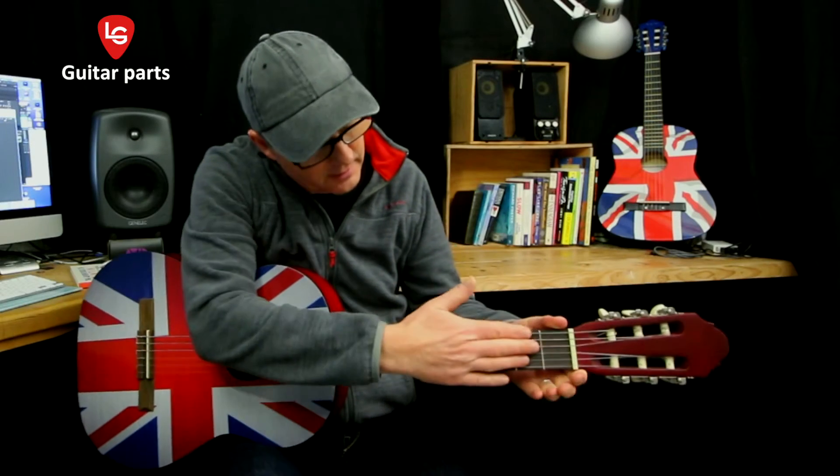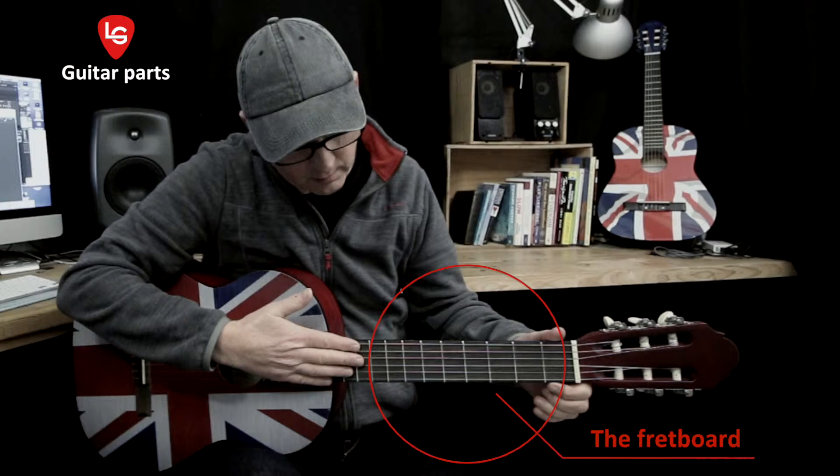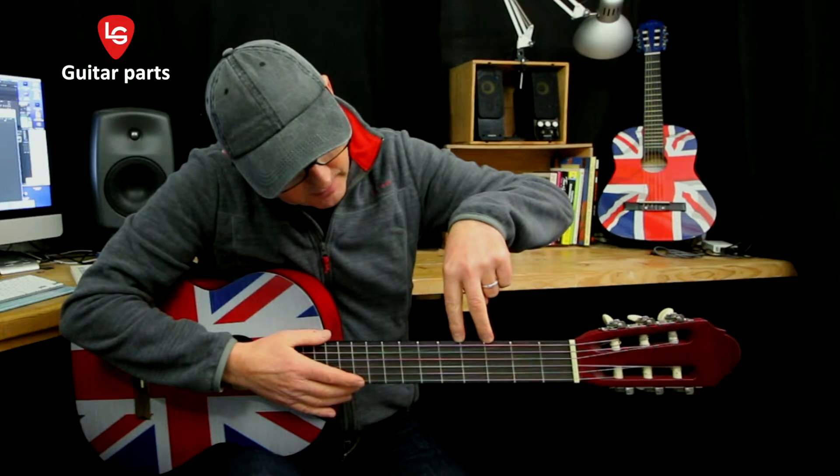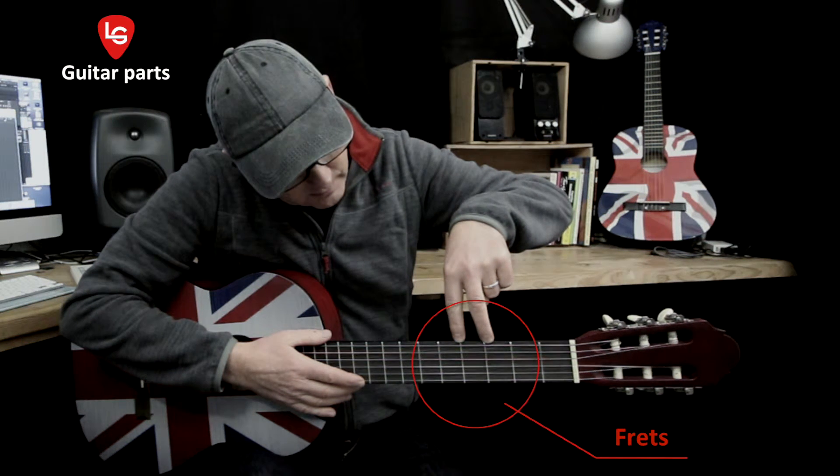And this is the fretboard. This is the top strip of wood on the neck of the guitar that the frets lie across. The strings run over the fretboard between the nut and the bridge. And these are the frets. These are the metal strips that lie across the fretboard.